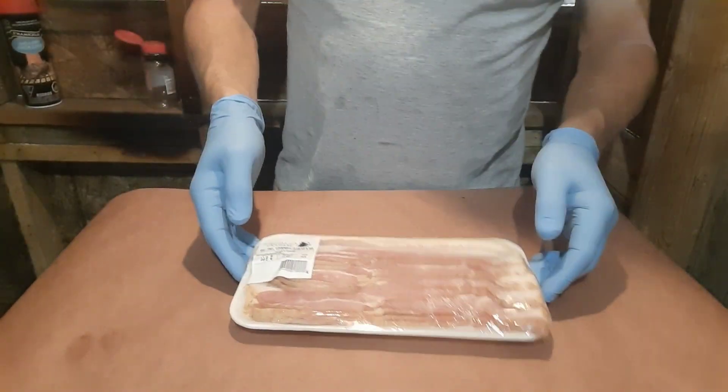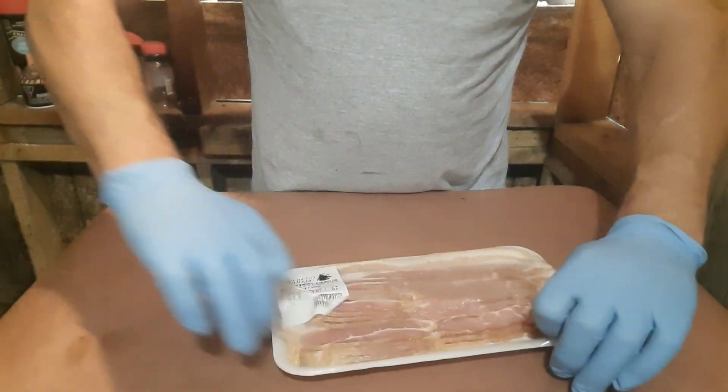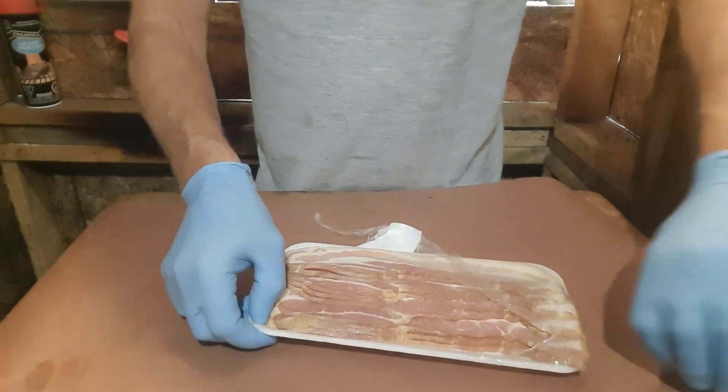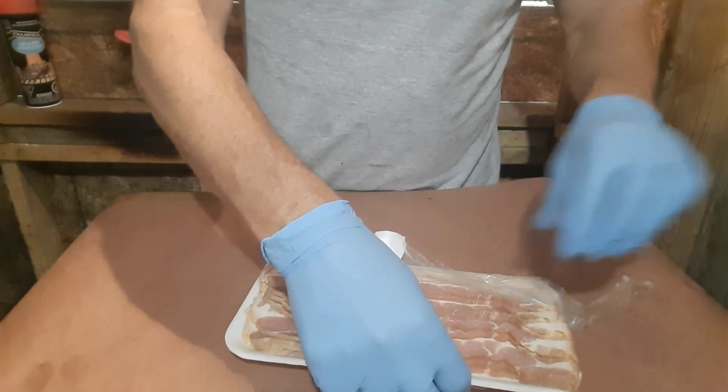All right, my friends, just wanted to show you this bacon — it's nice and thick. It's not like the stuff you buy at the store where it's thin and pretty much see-through.